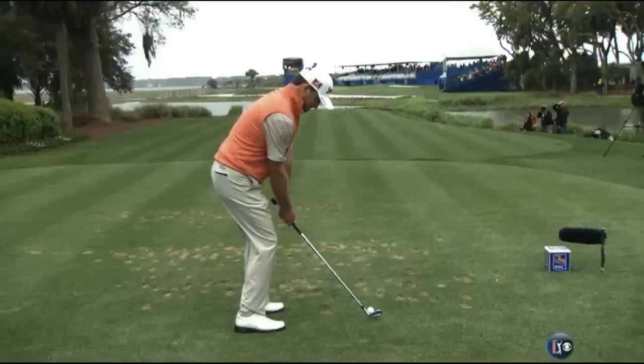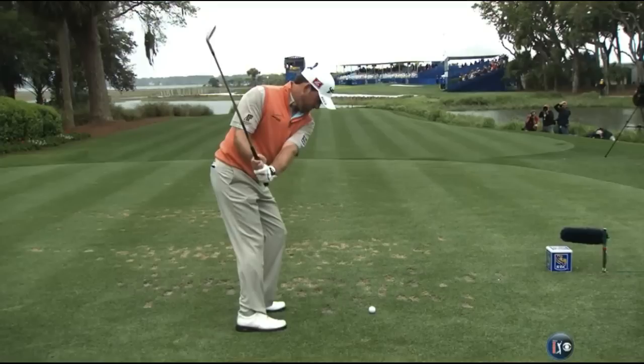Yeah, I mean he took on the flag. We'll take a look at this one now. What Graham tends to do with his golf swing — watch the glove on his left hand. He tends to get a little bowed.